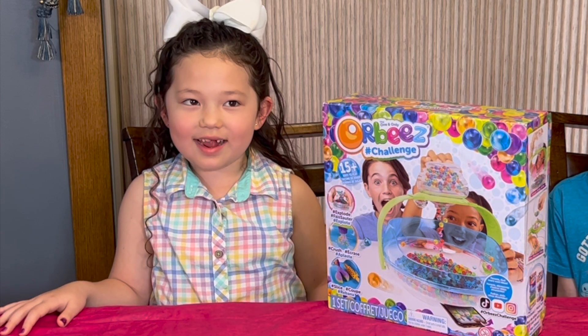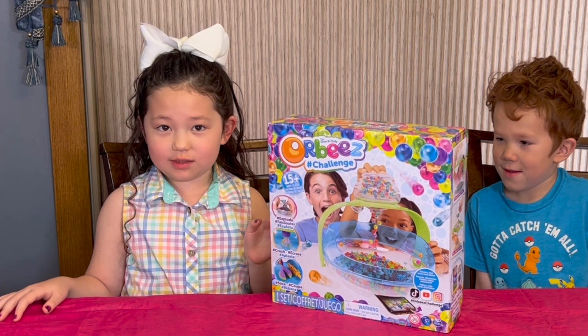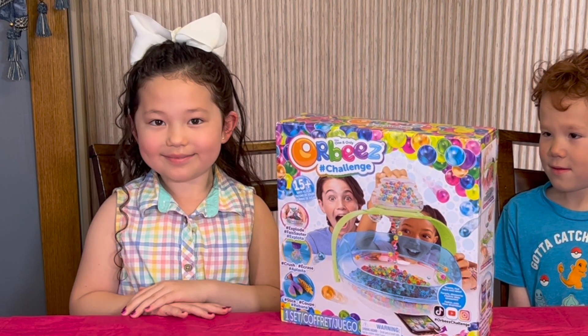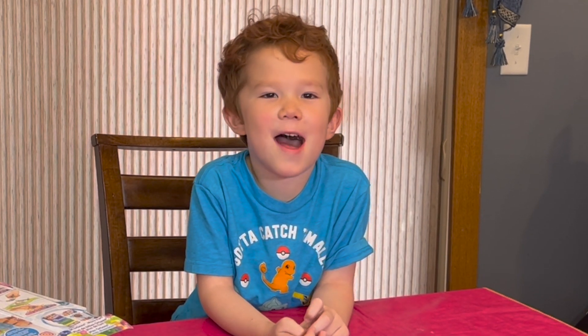Hi, my name is Michaela and today we're going to be playing with this big Orbeez kit that has 15 plus ways to play. Hi, my name is Gabriel and I'm Michaela's twin brother and I'm here to help.